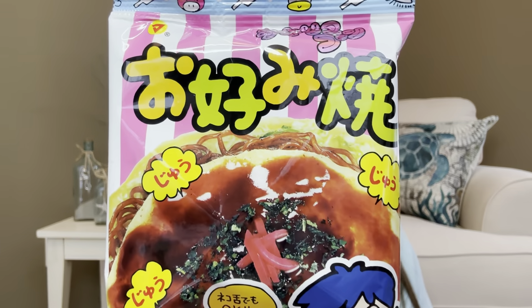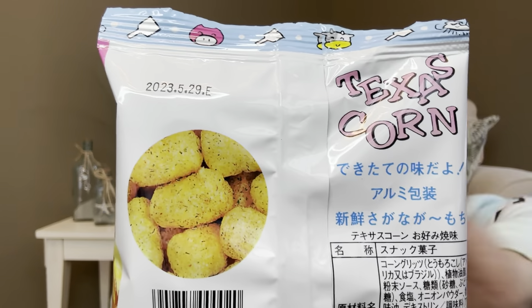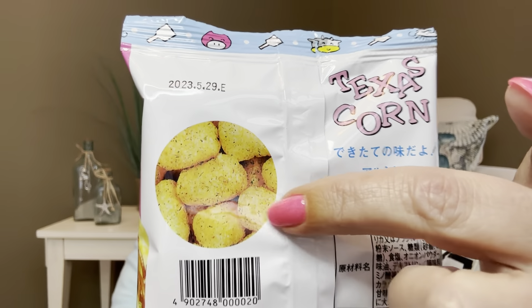Okay snack number two — this is the next package right here. It says Texas corn, right there on the back. It looks like it's going to be like some little puff balls. I'm going to put this one to the side for right now because there's a lot of stuff to get through.